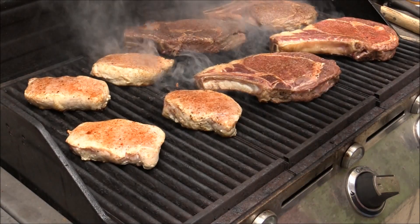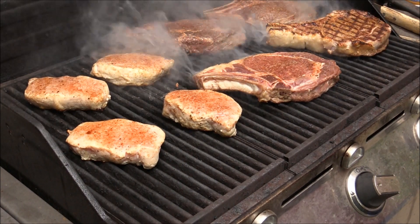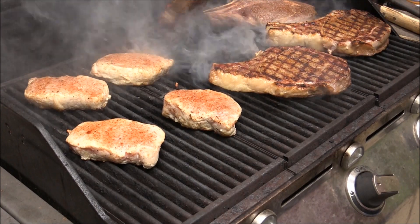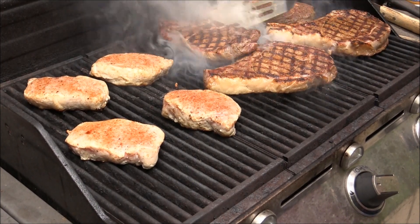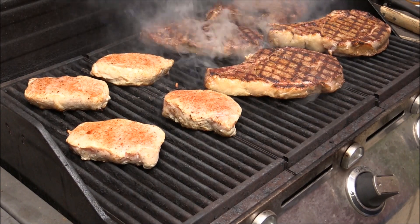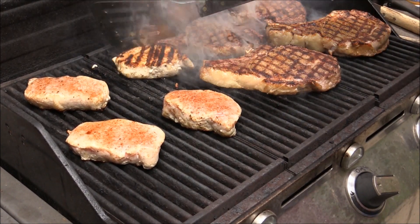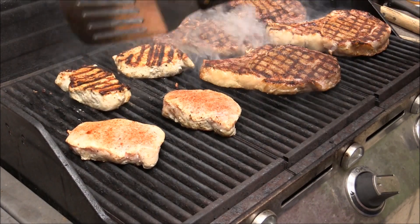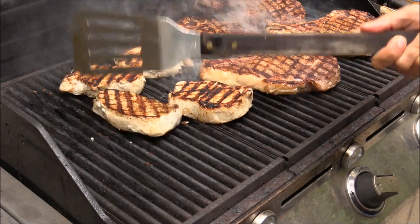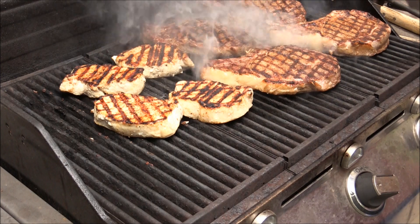My grill is still on high. It's going to look so beautiful. Now I'm going to give them a quick flip — see how beautiful that is? I want to cook everything evenly. See all the spices — the spice rub gives them a really nice color.